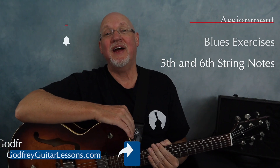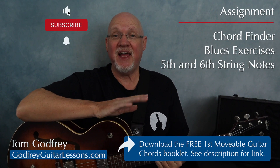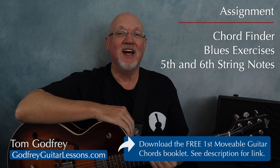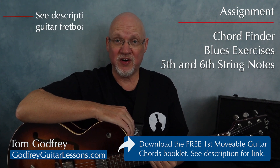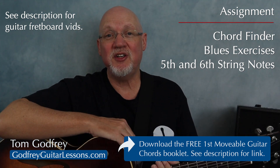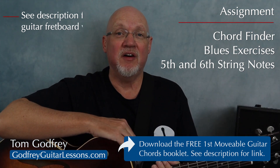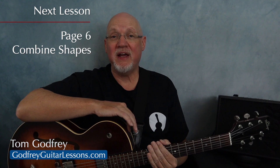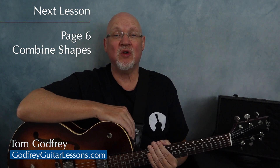Your assignment is to practice the material on page five and to continue memorizing notes on strings five and six as needed. I've got a couple of videos that'll help you learn the fretboard — I'll leave links in the description. Also in the description, you'll find a link to the free PDF of the first movable guitar chords booklet. Once you're comfortable with page five, I'll see you on page six — we're going to start combining movable major, minor, and dominant seven chord shapes all in the same songs.